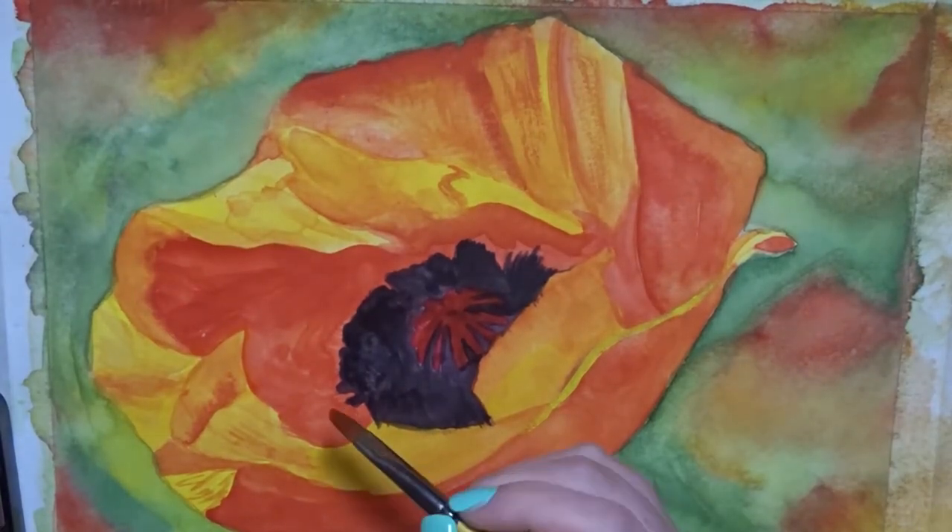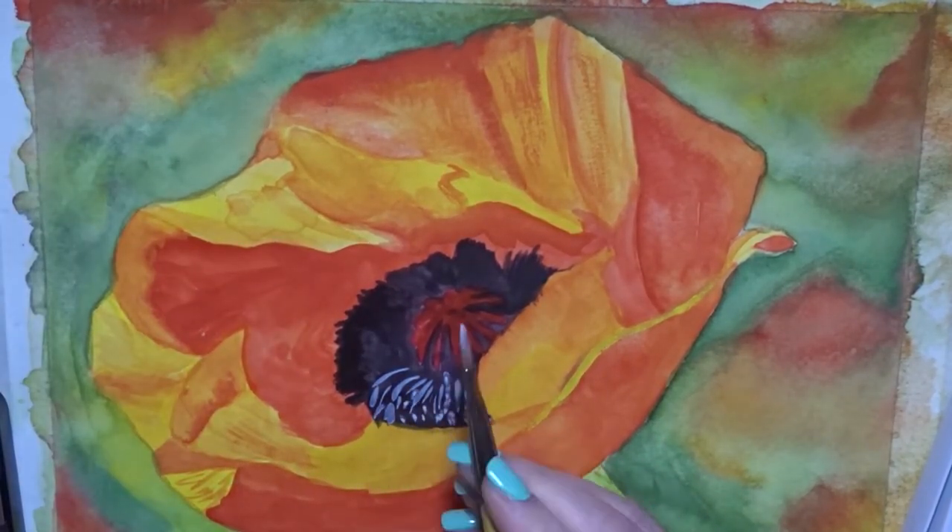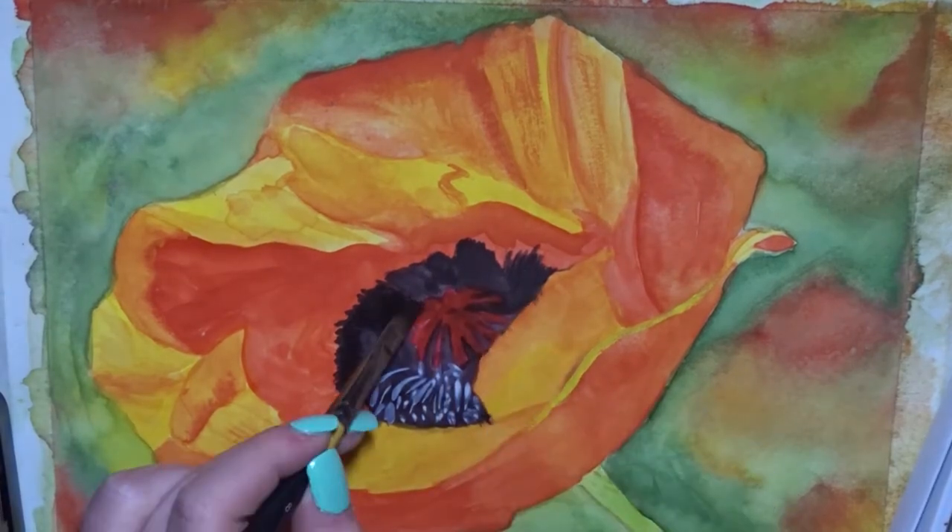Like I said, I tried to make this a lot more illustrative than realistic, so I didn't put as much detail in it as I could have, but that's the way that I wanted it to go.